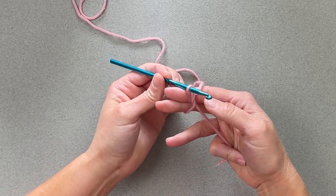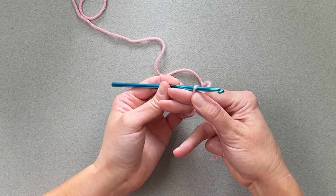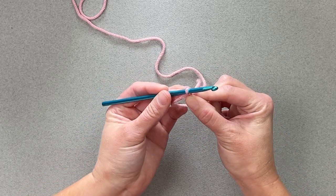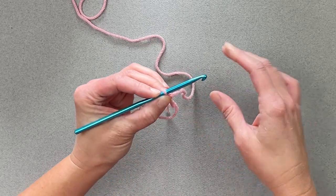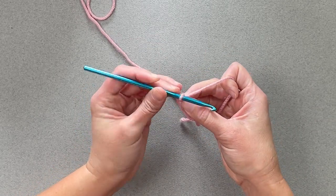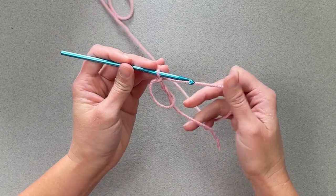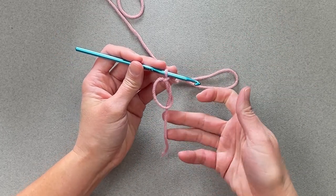So then I pinch this, pinch it, release my finger — still pinching — and then I will make a slip stitch, so that way I have secured that circle. So I've got my little tail right there.